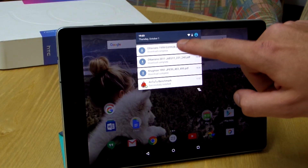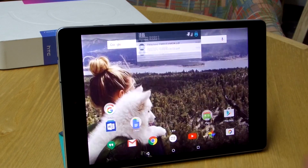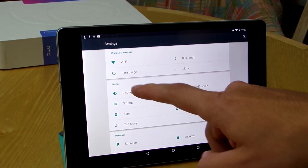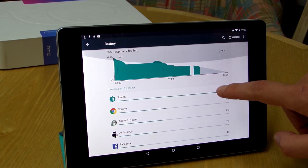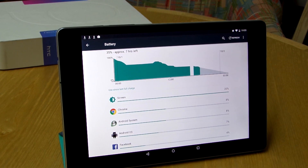Battery. It's a 6700 mAh built-in battery, non-removable as mostly seen nowadays. It's enough for a whole day of normal usage, and if you're not a heavy gamer, it can last you for 2 days.